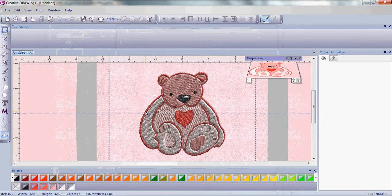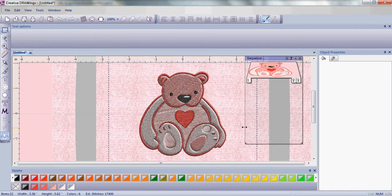It's that easy — you've really created your first embroidery. It's really fun and simple. Now let's change things around and embellish it just a little bit.